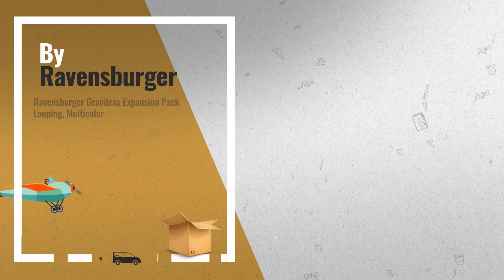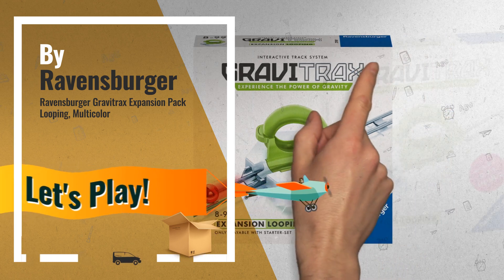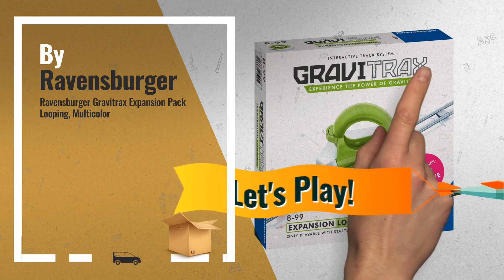Number 4: Turn the marble upside down with the loop accessory. Experiment with how much speed the marble needs to loop the loop. This accessory also includes 6 additional tracks.